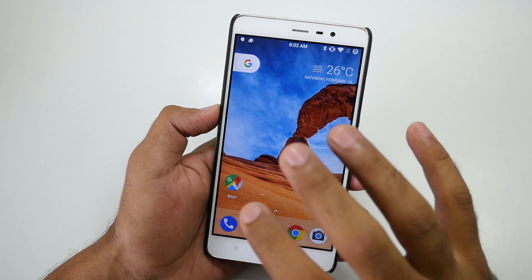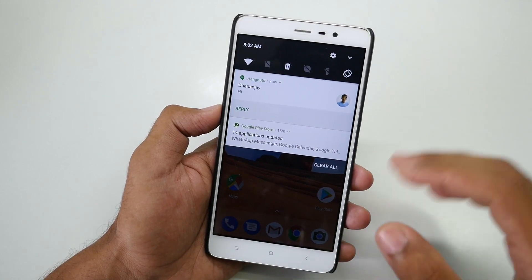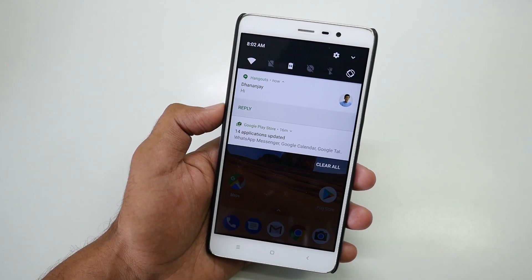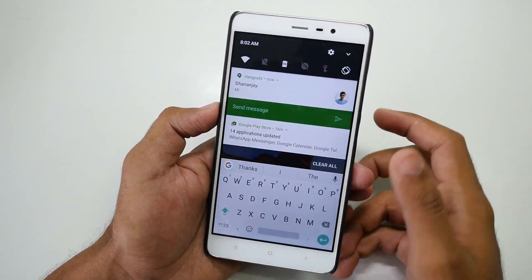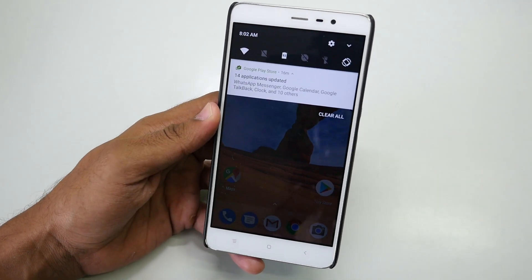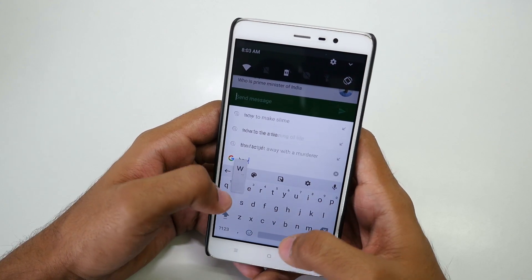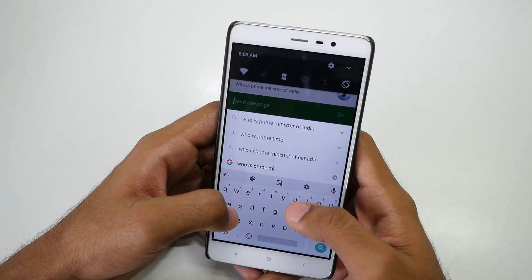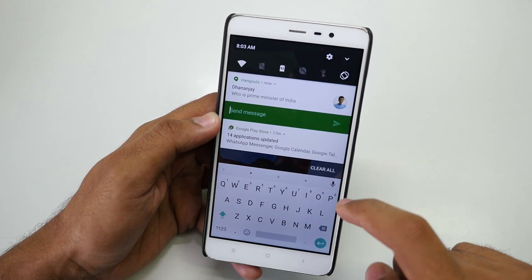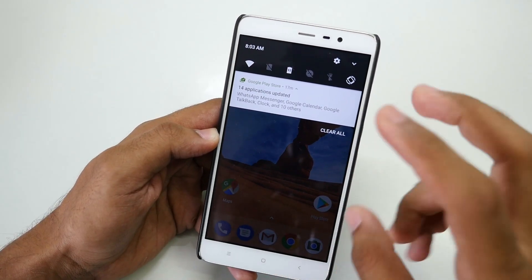Since this ROM is based on Android 7.1.1, all Android Nougat features are present. For example, if someone messages you on WhatsApp, Hangouts, or any messaging app, you get a quick reply option in the notification. I'm messaging this phone from another device — I can reply directly from the notification, which is quick reply. Google Keyboard is pre-installed. I can also tap the G icon in the keyboard and search — for example, 'Who is Prime Minister of India?' — and Google gives me the answer: Narendra Modi. Then I can type and send it.